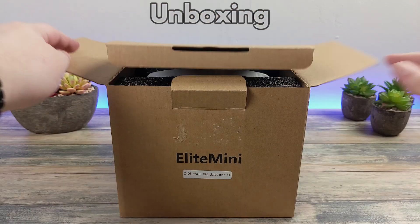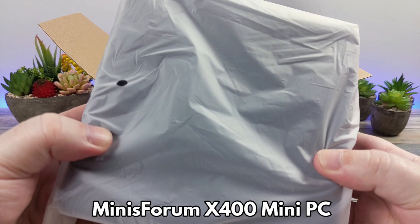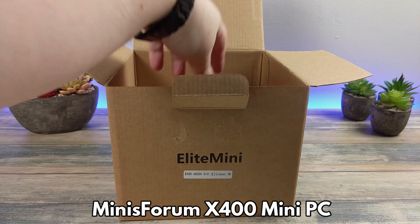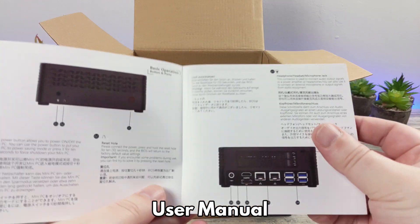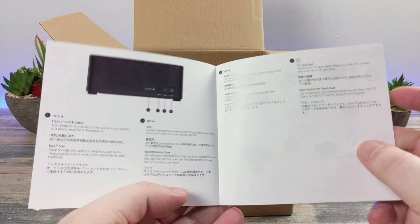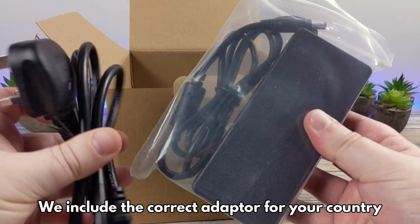Let's start with the unboxing. Inside we have the X400 Mini PC which we will show in more detail shortly. Next up we have the user guide which is in English, German and Chinese. Under the packaging is the power supply.